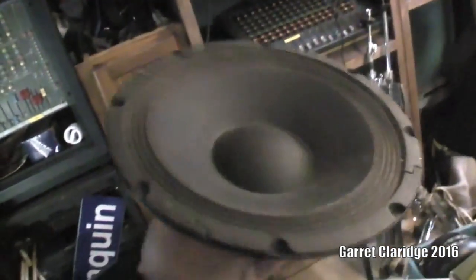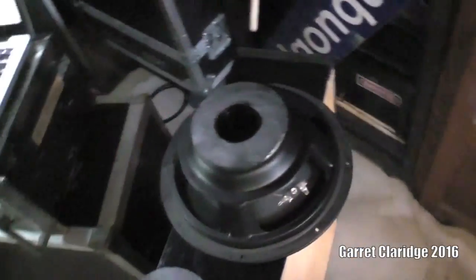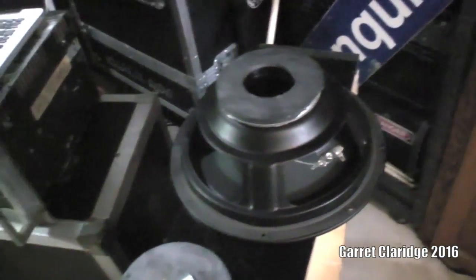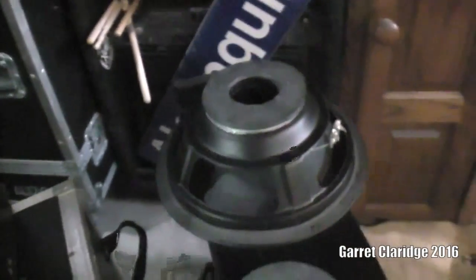Everyone knows these stupid little plastic boxes you see DJs with all the time. They're not too bad for small events. Often used with a subwoofer or as a monitor on stage — you can't really crank them up too much. I think they have about a 200 watt power amp in them and a one inch compression driver.